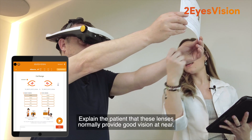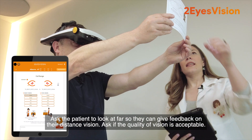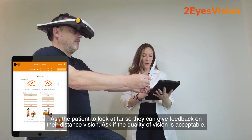Explain to the patient that these lenses normally provide good vision at near. Ask the patient to look at far so they can give feedback on their distance vision. Ask if the quality of vision is acceptable.